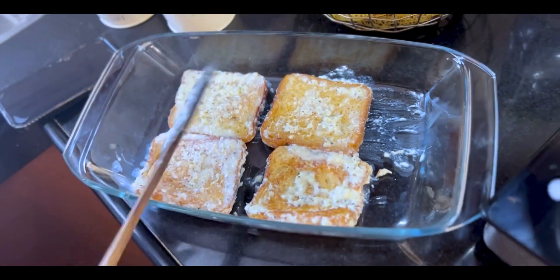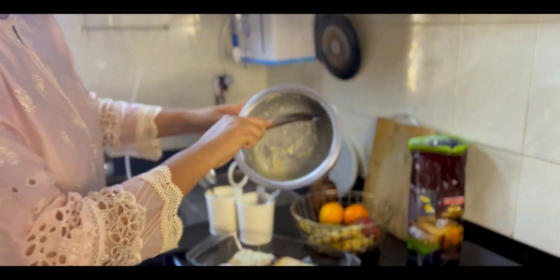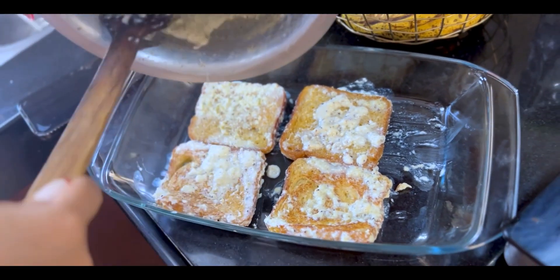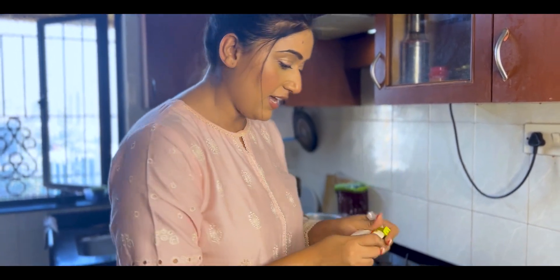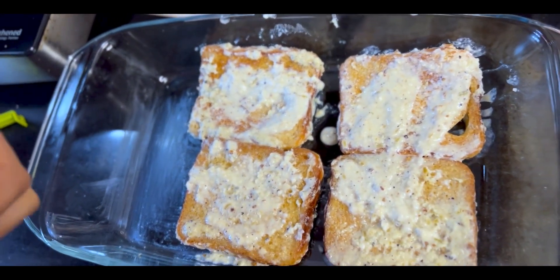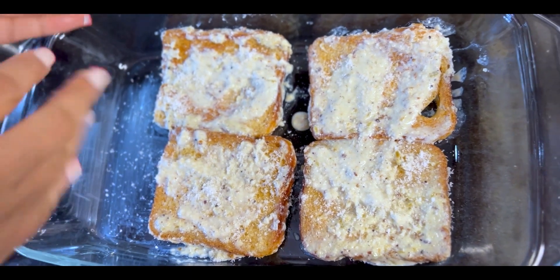We have got the bread slices on our platter. Now it's time to make our Shahi Tukde — putting everything together. I've shown a lot of dry fruits but I don't want to add everything. I will only put coconut powder because I think that gives an authentic taste. So I'll just sprinkle the coconut powder — like this — so it looks good.